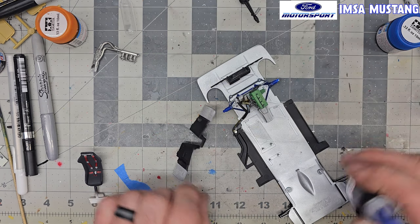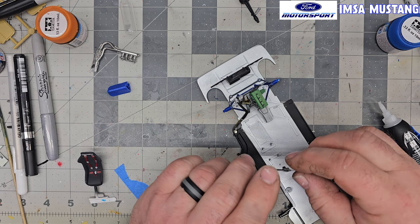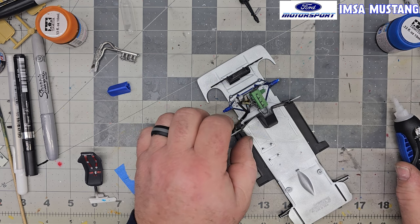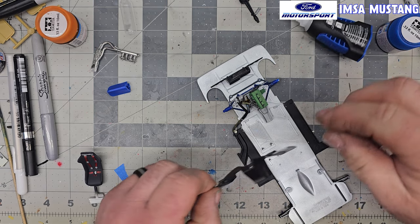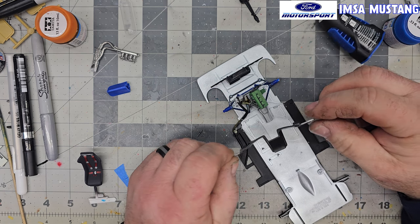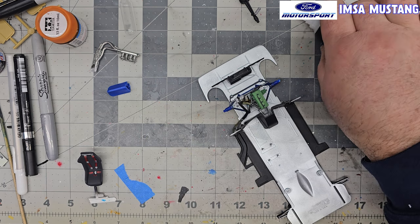I thought it looked goofy so I didn't do it — wasn't sure what they were trying to say on that. We're going to leave it at that for now. This guy sits here — I'm going to do a quick test fit, always test fit guys, just to make sure. A little bit on the ends — I could probably put a little bit right here just to help center that up. When you get to the bottom of these they start getting stringy and not working the best.